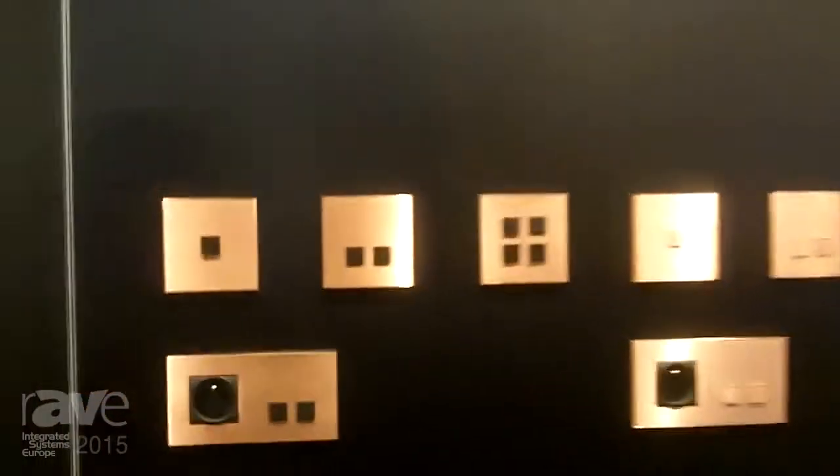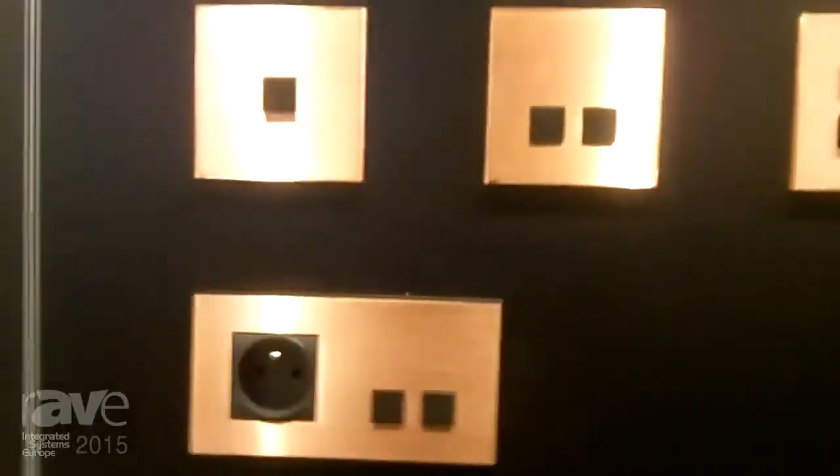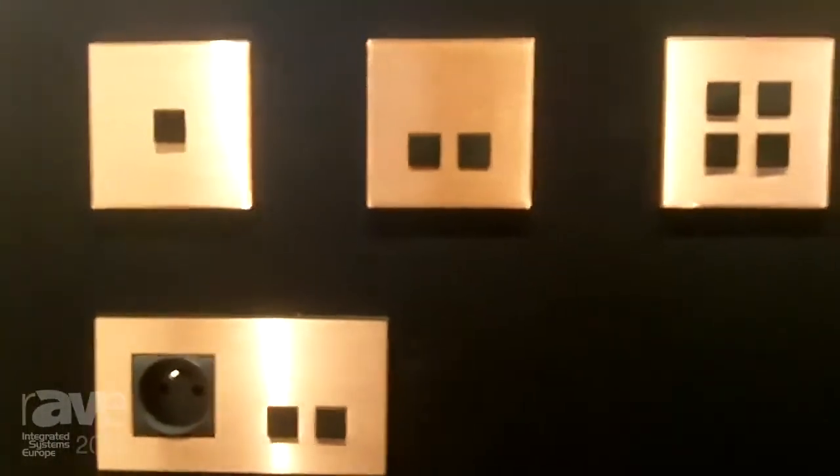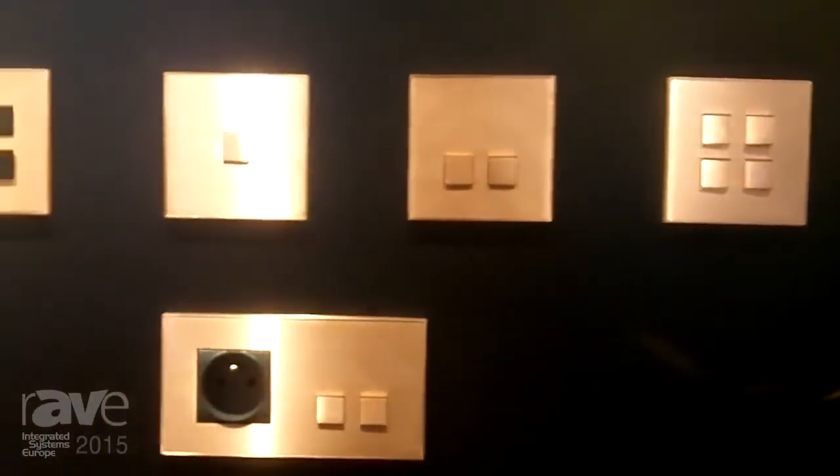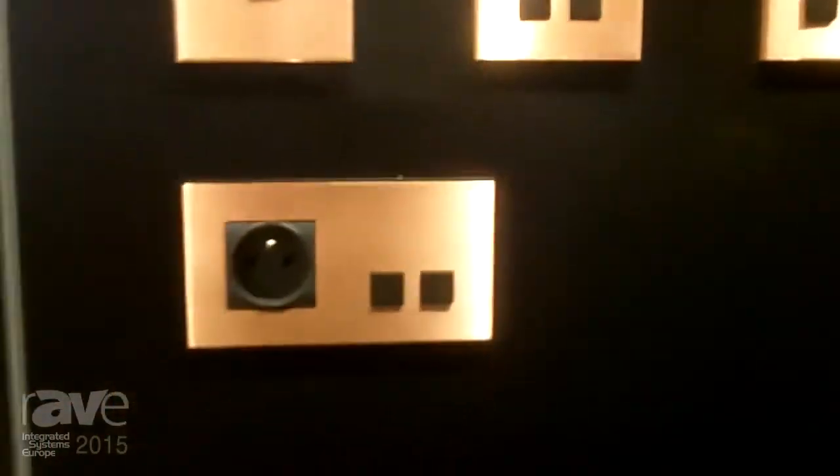Good morning, my name is Peter, I'm the export manager of RITOS from Belgium. Delighted to talk to you today about our scoop at the ISE fair, which is the new collection CU29 — this is the copper range of our collection of switches, where you can obviously see that we have the range in a full collection of possibilities.